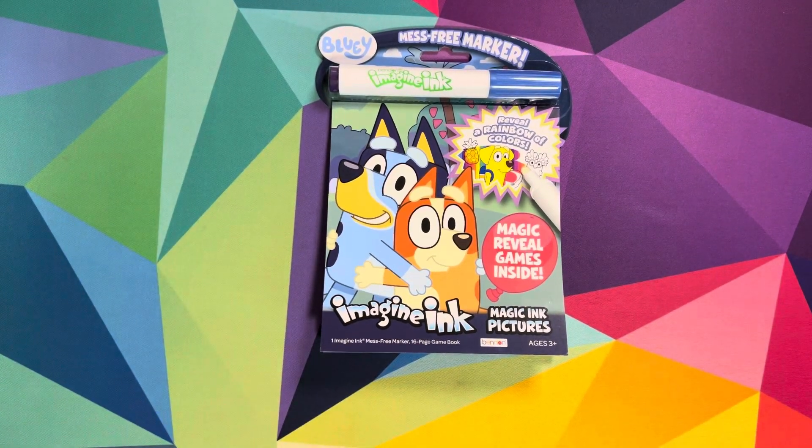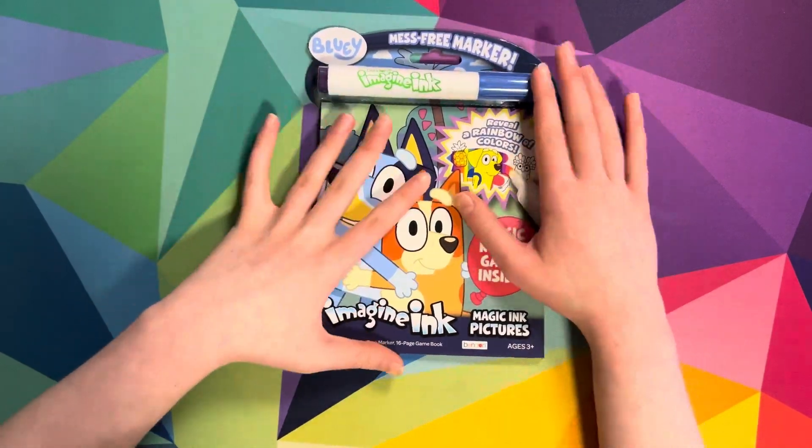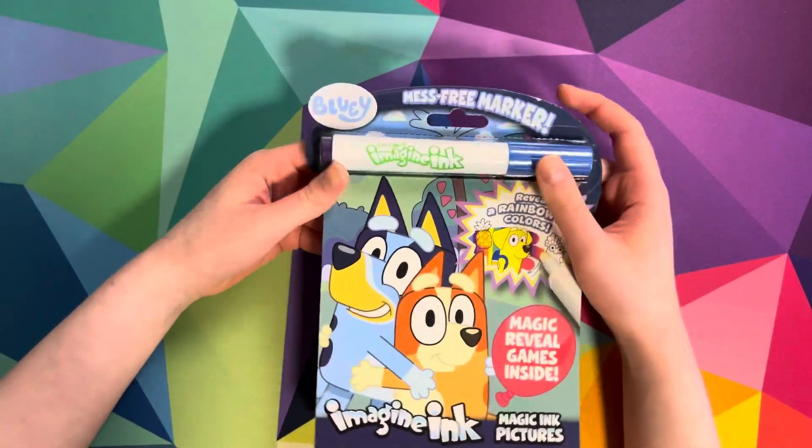Hello everyone, welcome back to Sydney and Starlet, and if you're new here, welcome. Enjoy the videos. So today me and Sydney are going to be coloring in this Bluey mess-free coloring book, so let's begin.